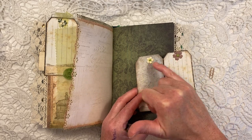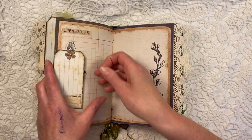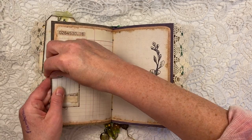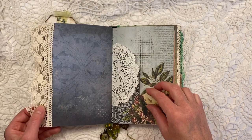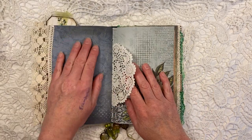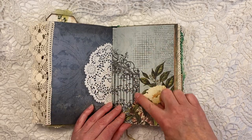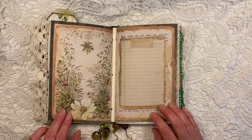I put some paper flowers on there with some little green flatback pearls. Let me show you this page — very pretty as well. It's all beautifully framed, her designs. And this side is a bit lighter. Again, the page with some kind of gate here. Don't you love it? It's absolutely stunning.